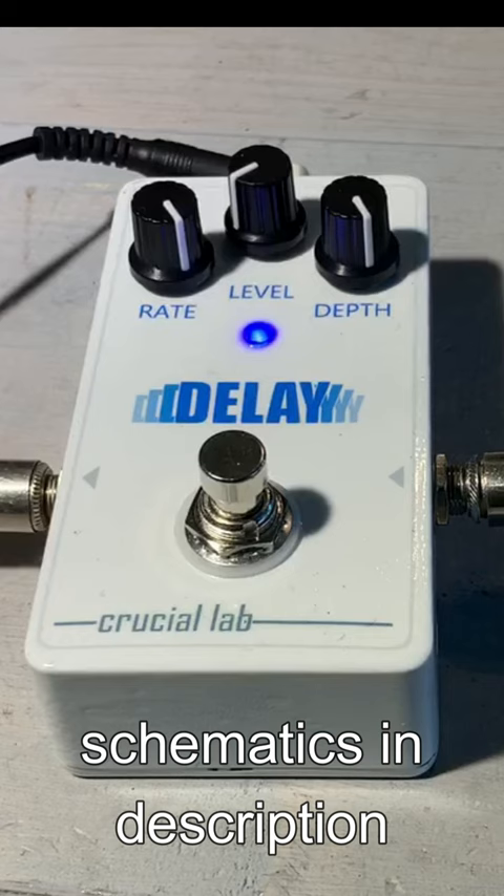Obviously the rate speeds it up or slows it down. There's almost a reverb-y sound in there.